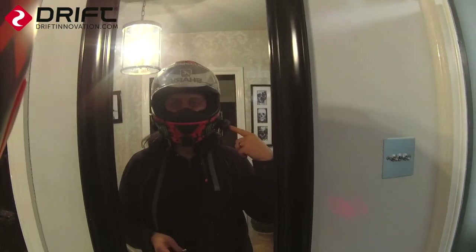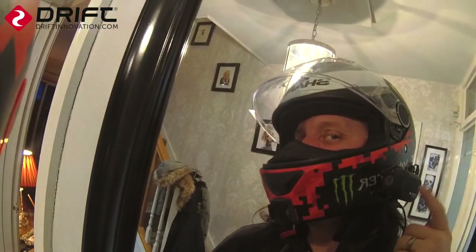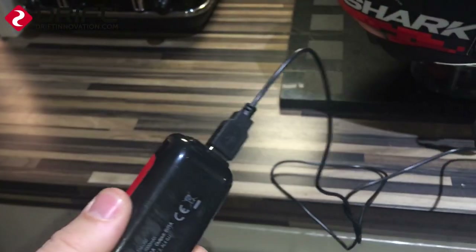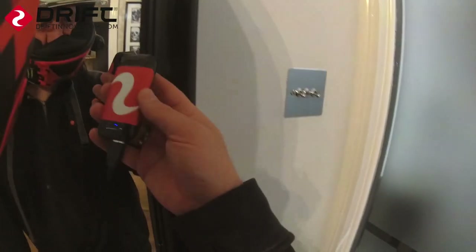Not only can I now do four to four-and-a-half hours on the Drift battery, or eight hours on the extended battery, I can also run it off an external power pack — I think this one lasts for about six hours.